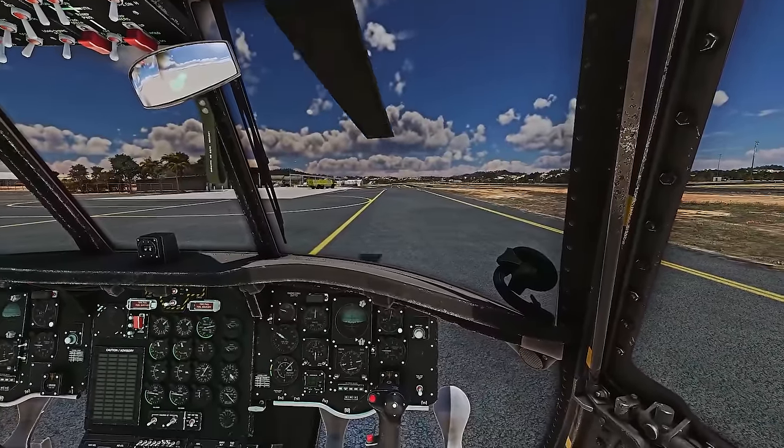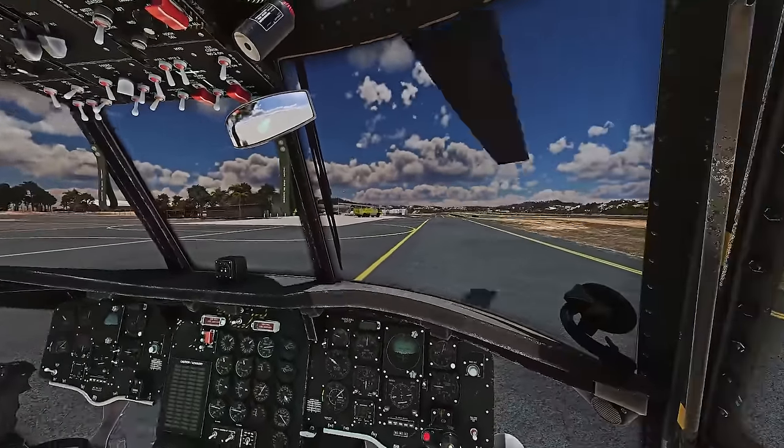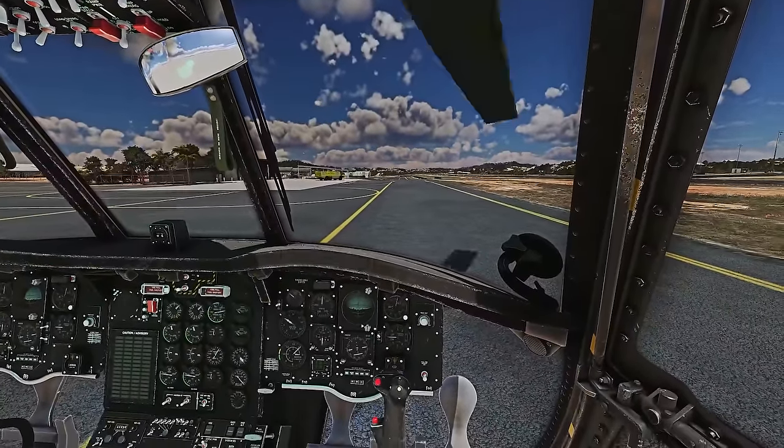So what we're going to do, we're going to take off, fly around the area, and let's see what trouble we can get ourselves into.